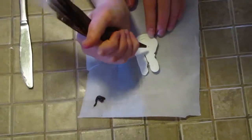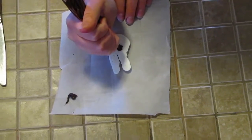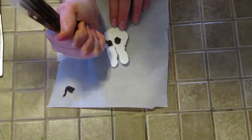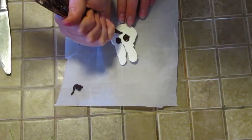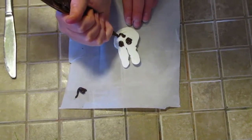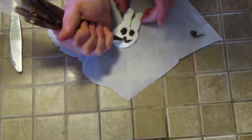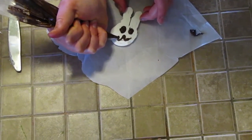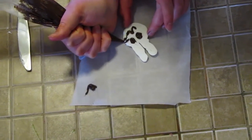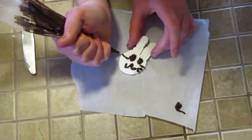Now go in with your dark chocolate and pipe on the eyes, nose, and whiskers. Start with the eyes — just do two big circles. He's a cute little bunny! Then pipe on the nose and mouth: pipe on a dot, then make a little smile off the dot with one little loop, then pipe the other part of the mouth — the other little loop. Then add on the whiskers, just three little lines of chocolate on each side.